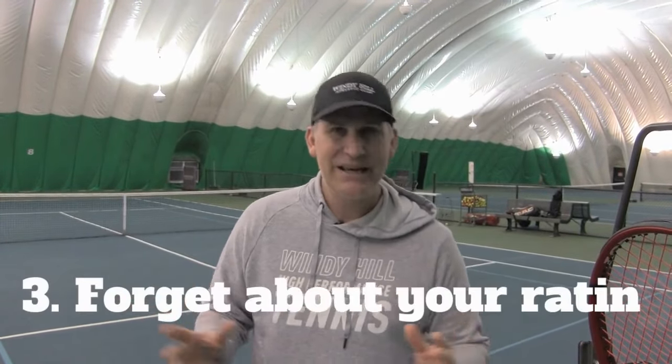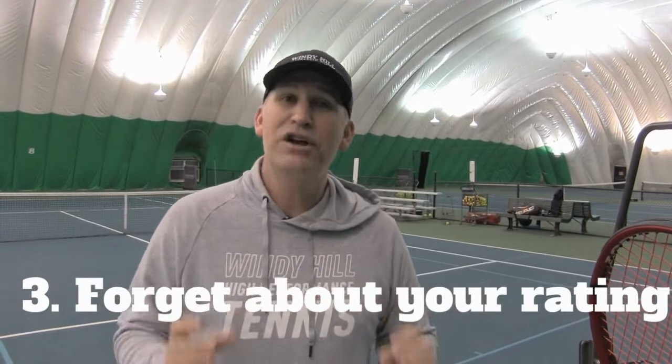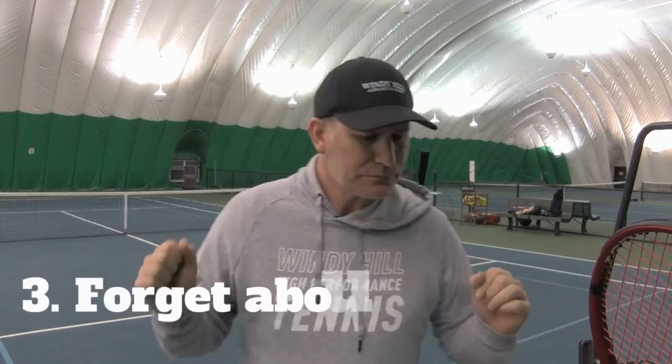Number three: if you want to become a great player over the age of 50, stop being so obsessed with your rating and develop a growth mindset. I've literally had people call me and say, 'Hey, if I come to your camp, can I go from a 3.5 to a 4.0 in a weekend?' Probably not. I can show you the path how to go from a 3.5 to a 4.0.